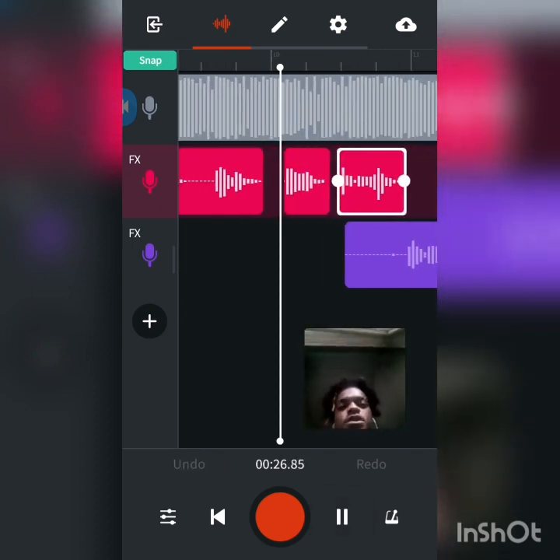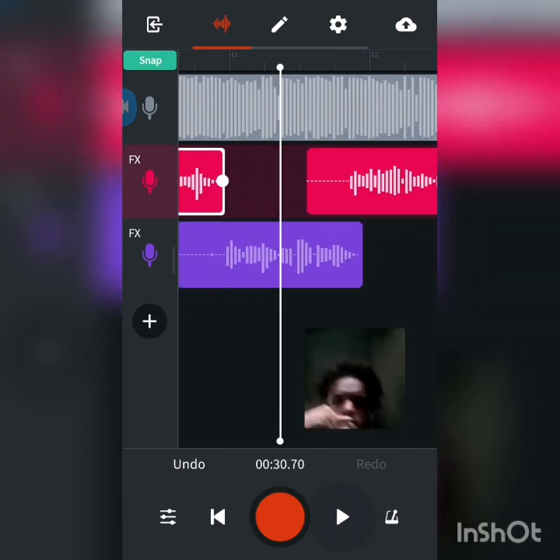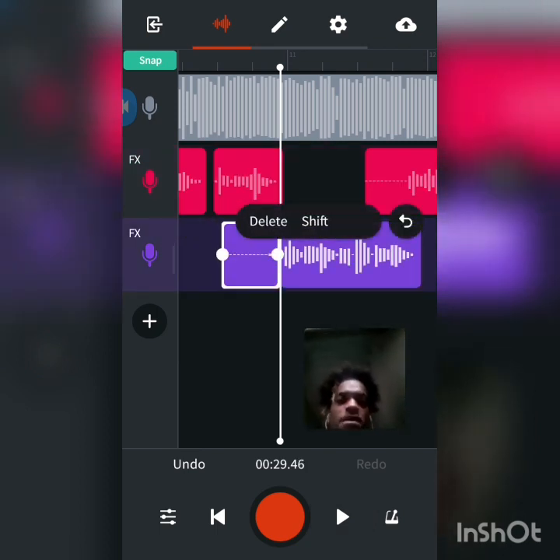That's how I get rid of that extra noise. Get rid of that extra noise — you can hear me breathing in, you can hear me breathing. Delete that.